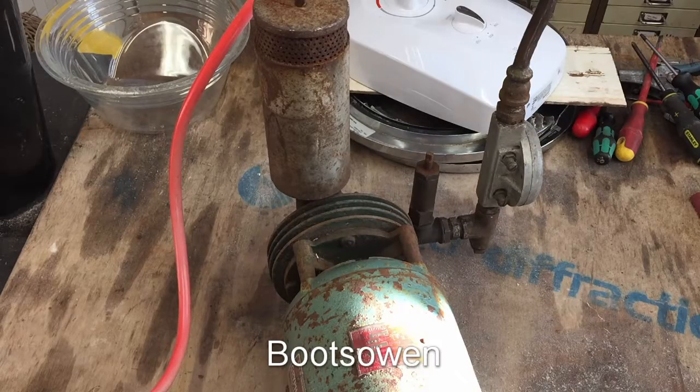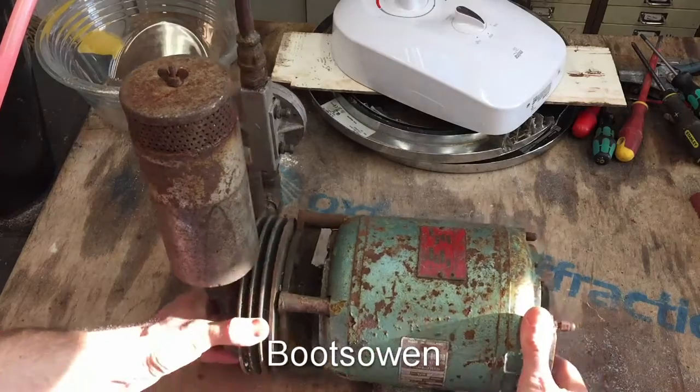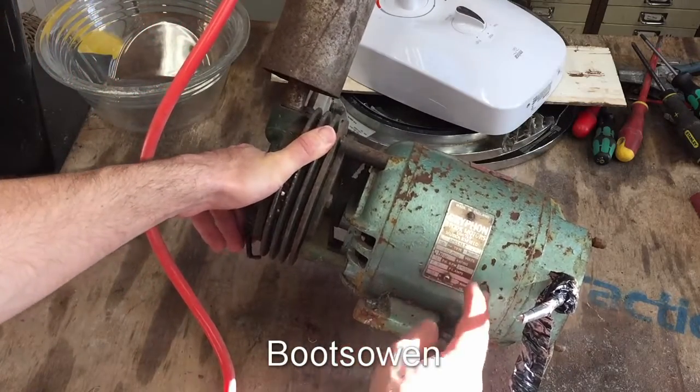Hey there, it's Boots Owen here. This is an interesting little item that I got. It's a Griffin Brook Motors motor.